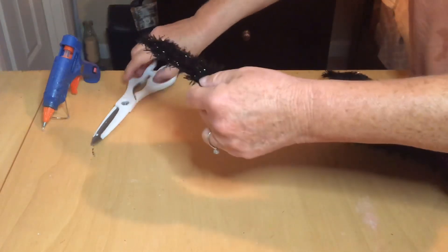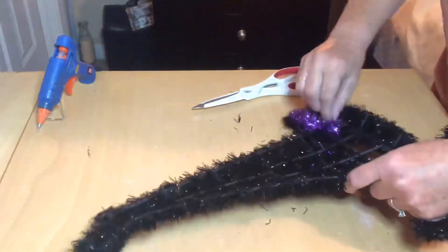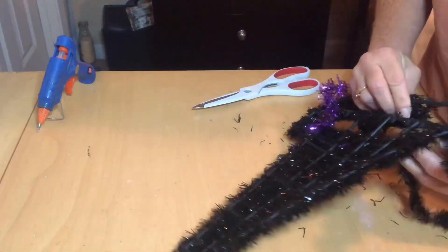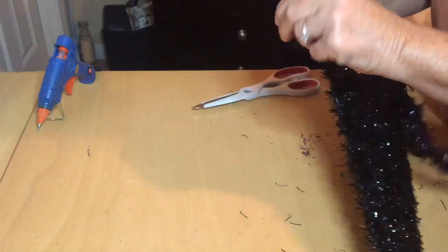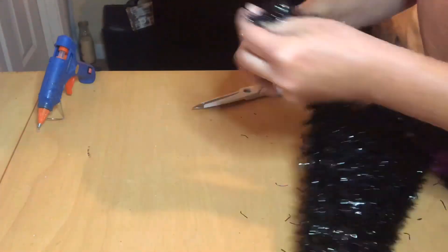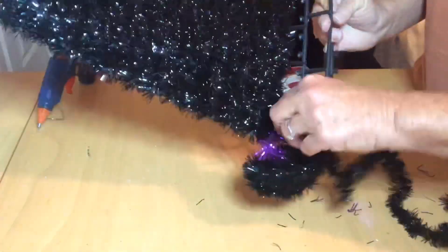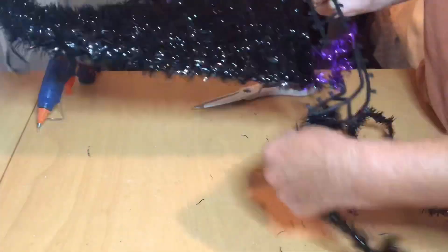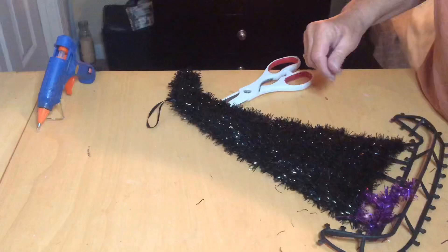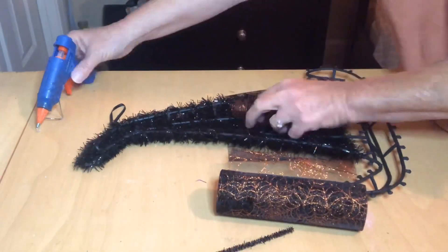But I will leave the garland on that's at the top of the hat, and I'll be using this mesh to cover the top of the hat.